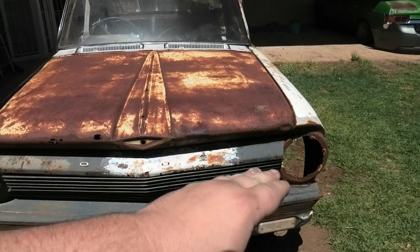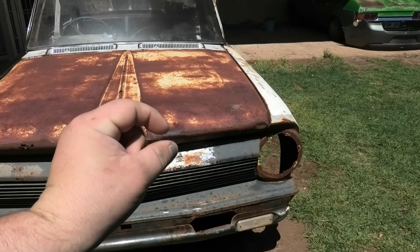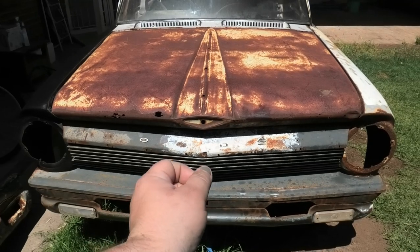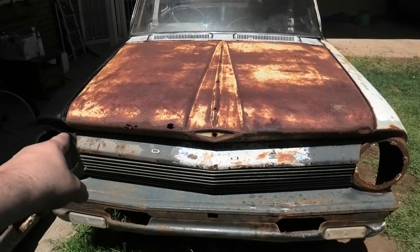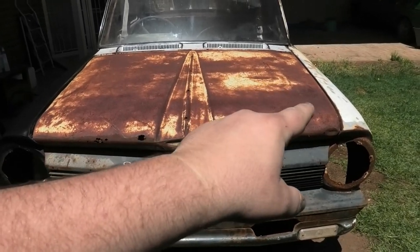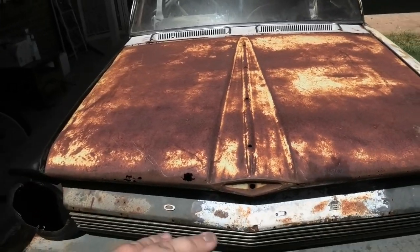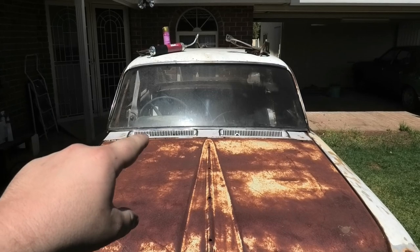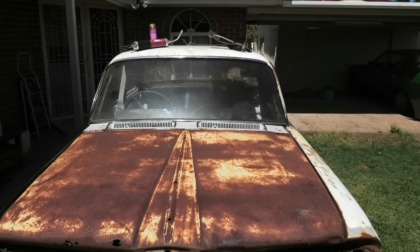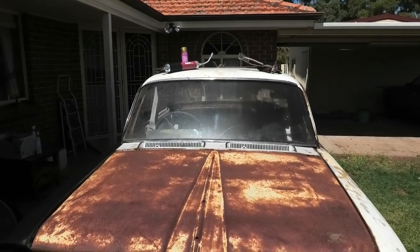EJs have evenly spaced grille slats — they're all the same. Whereas EHs, every second slat is a bit fatter and they have a badge that goes vertical, and the individual letters of Holden are in a big long strip that sits across the front. The bonnet is basically flat all the way across — it doesn't have the rib down the centre. EJs have two separate grilles; EHs have one. That's your biggest picking point between an EJ and an EH ute, because both utes have the same EJ rear end.